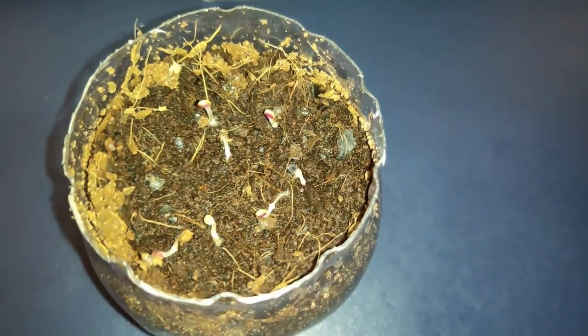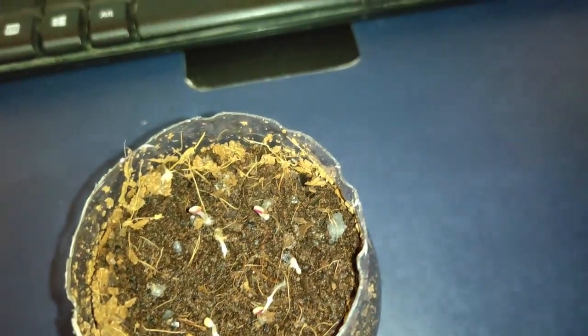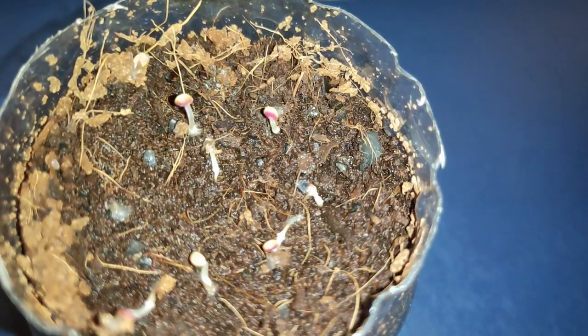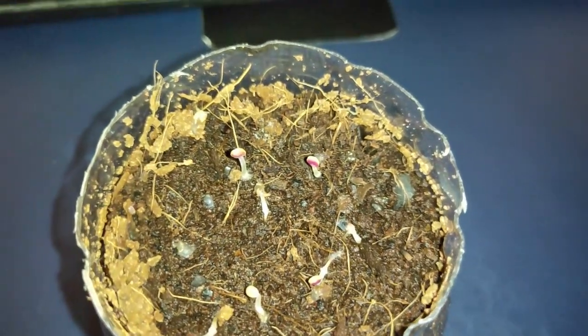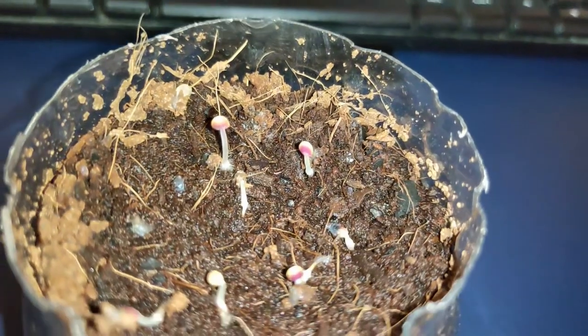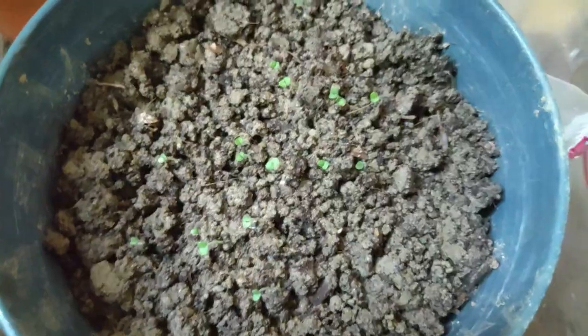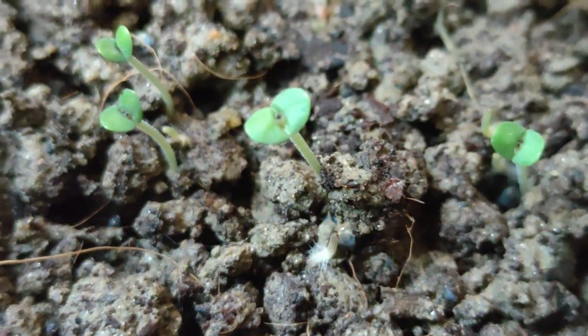24 hours later: I removed the cover so it can get fresh air and the moisture could escape. I decided not to apply cinnamon powder after all and just left it open. The mold has receded a little bit and it looks healthy. It has sprouted really well — only been 4 days and I'm seeing pretty good results. I'm going to wait a few more days and see how it turns out.